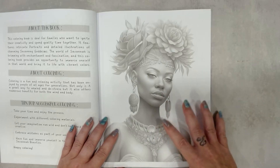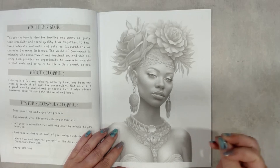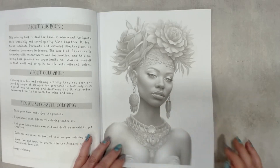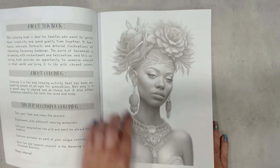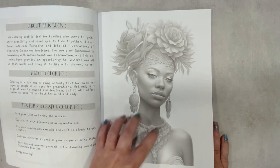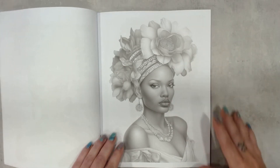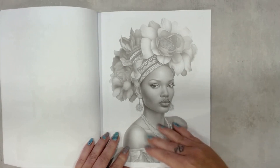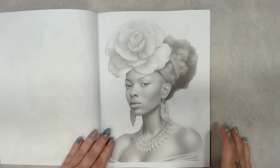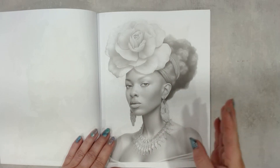The greyscale in this book is — how must I say it — it's just perfect and vibrant. They are very clear. I love this page because of the flowers, the jewelry, and the skin. I love dark skin. Lots of flowers, lots of skin, clothes, beautiful eyes, beautiful lips. One page is quieter — just one flower, a necklace, and earrings.